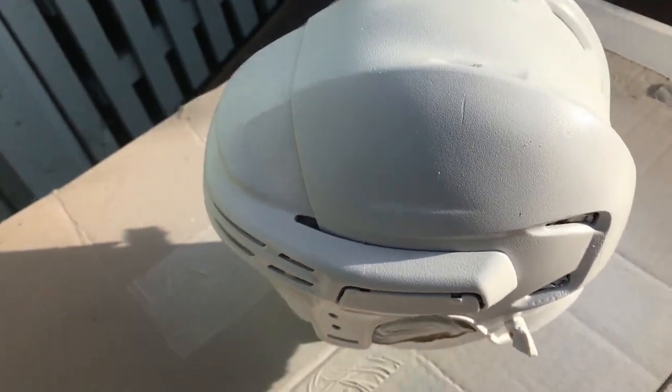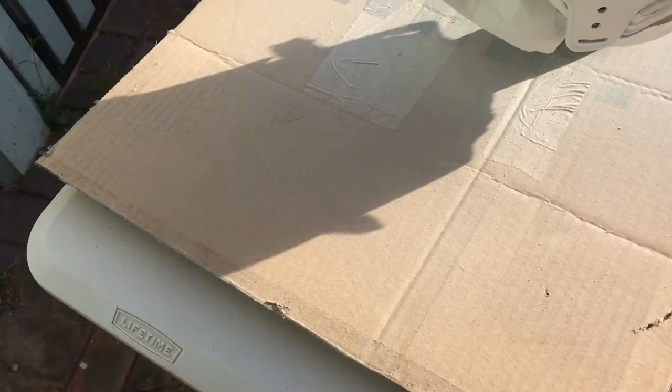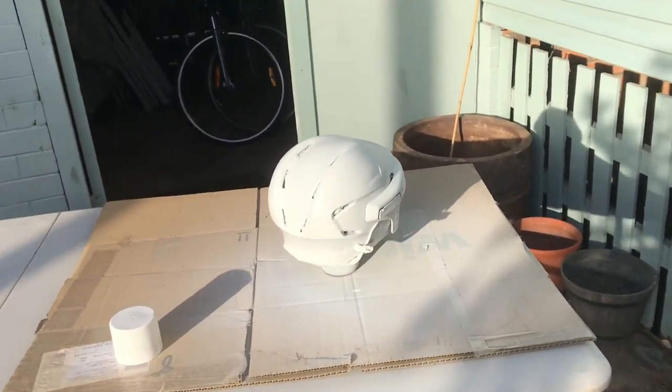Now we're going to add some vinyl stickers. Yeah, it's pretty good. I think it'll dry pretty good, and for all practical purposes it'll be a white helmet for this year.